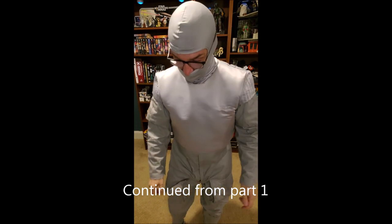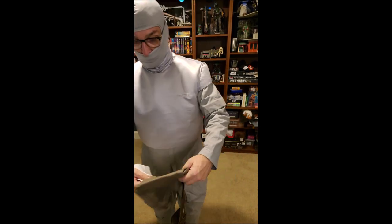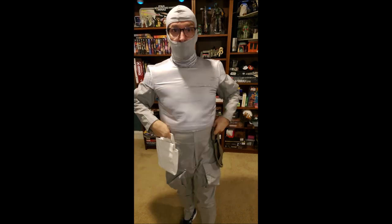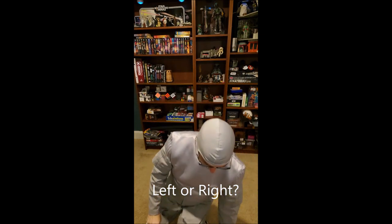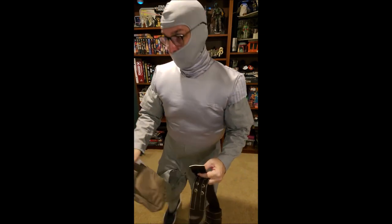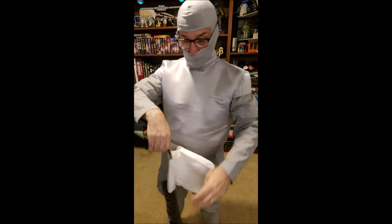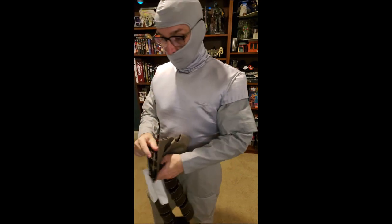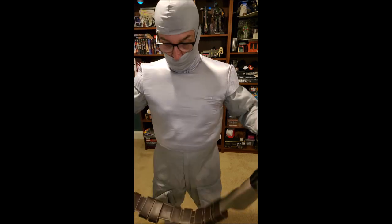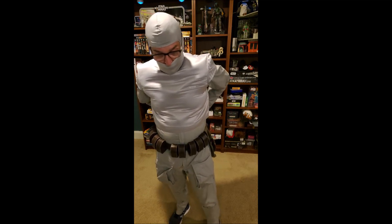Round two — dressed in the same flight suit from part one. The flight suit, by the way, I got on Etsy from Krypton Top. They sent me some other soft parts as well, like these pockets. I've got to figure out which one's left and right — which side the white one goes on and which side the green one goes on. I've seen some other guys put like a foam block, a foam pad shaped like a square, inside them. So I've got to figure that out.